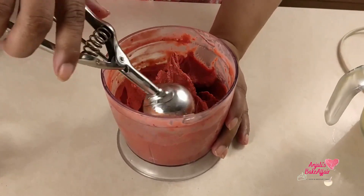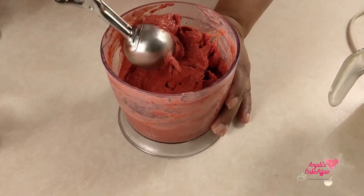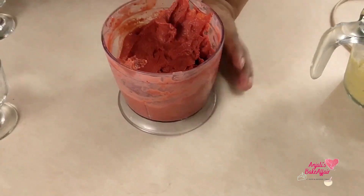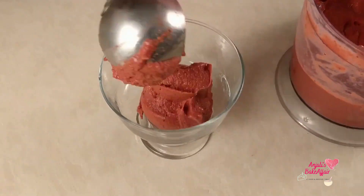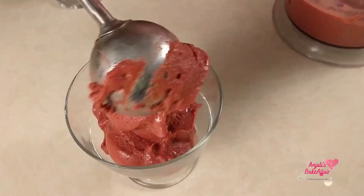So now let's get it out and plate it up. I'm going to use this ice cream scooper to get some lovely scoops of it. You can refreeze this — you can easily just put it back into your freezer. Look at this lovely, lovely thing.